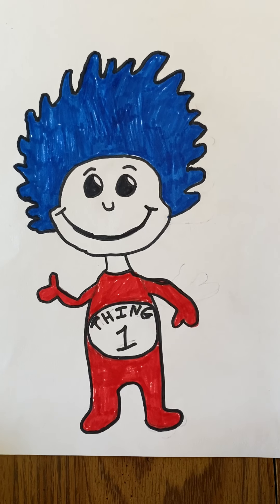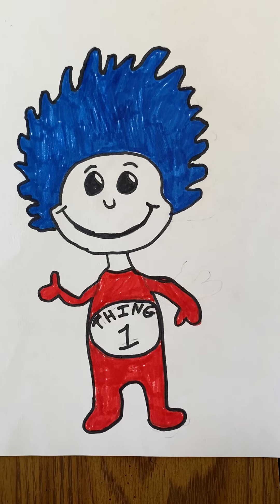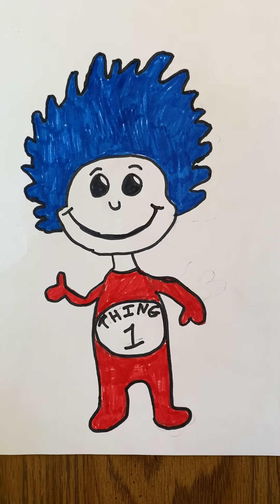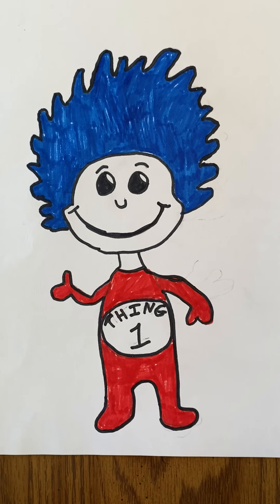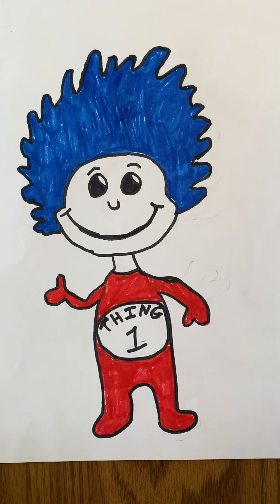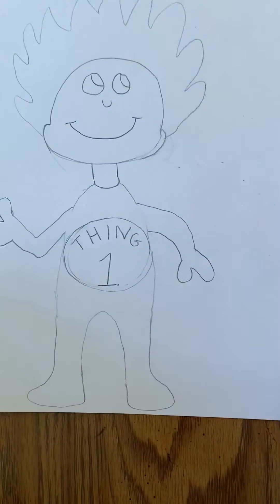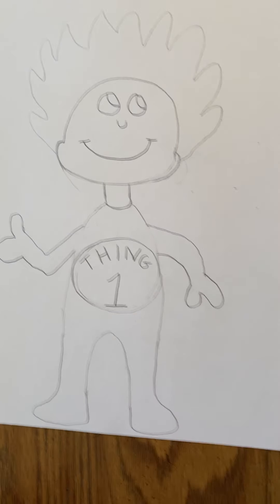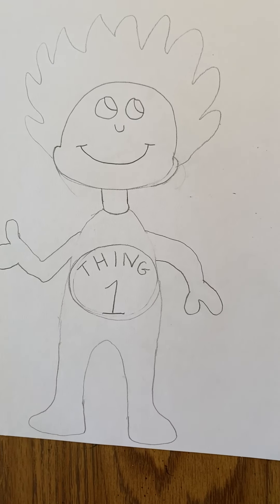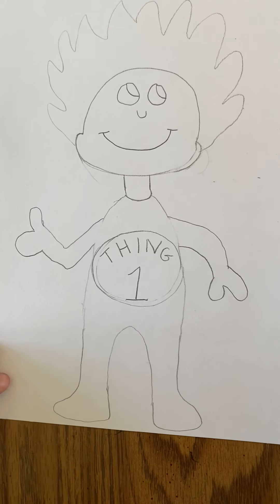Hi friends, it's Miss McCormick here. I thought today since it is Friday this would be a fun activity. I can do step-by-step drawing with you today. We are going to draw Thing One. This is an example that I made — this is the final product. This is just sketching it out and drawing it with pencil, which I'm going to walk you through step by step on how to do that.